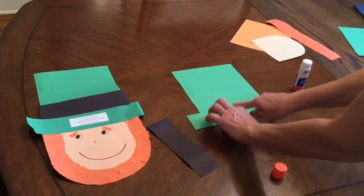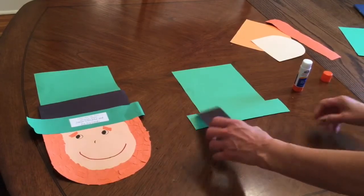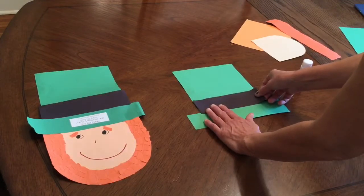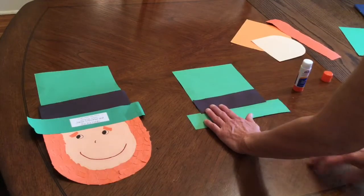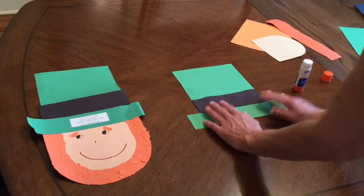I'm just pressing, not beating it, because I really want it to stick nicely. Then I'm going to take this black sheet of construction paper, put glue on the back of it, and place it here like so. That goes on that part of the hat, right there.